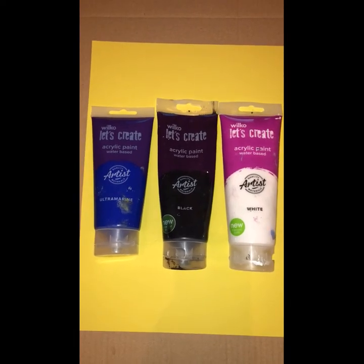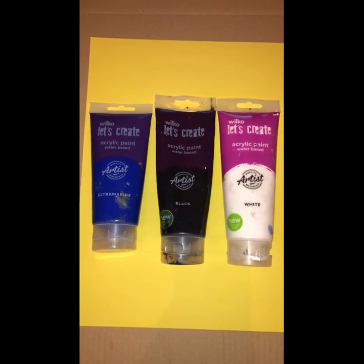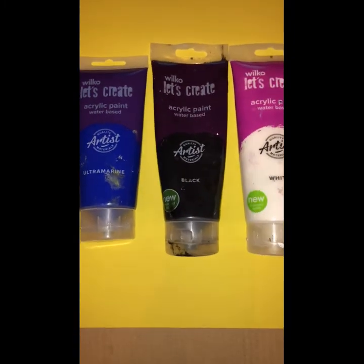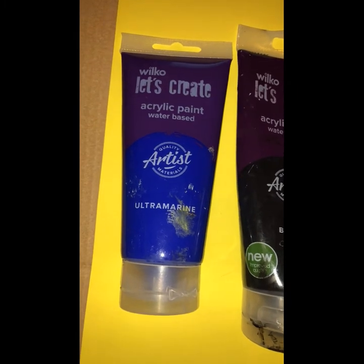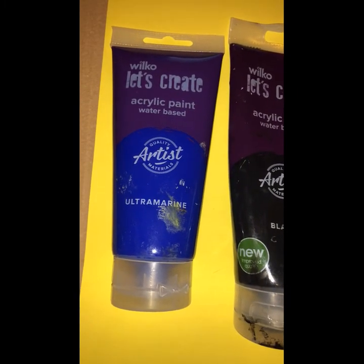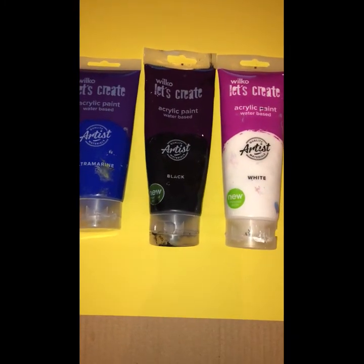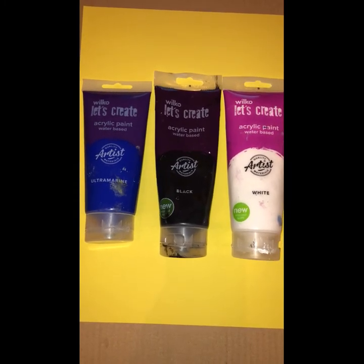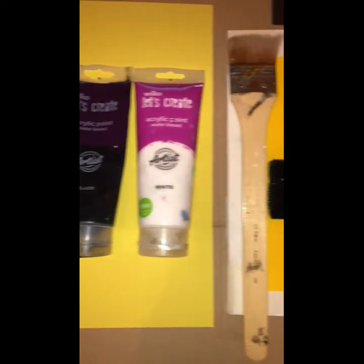We are going to do a very easy night time scene together and all we're going to need are just three colours. We're going to use acrylic paint for this so I've got blue, black and white here and honestly you don't have to have the exact same blue that I'm using. This will work with literally any kinds of blue and once you see how it's done I think you'll realise that you can use pretty much any kinds of night time colours whether it's reds and purples. Anything that you're feeling you can literally make it your own, but I'm just going to keep it very simple for this one.